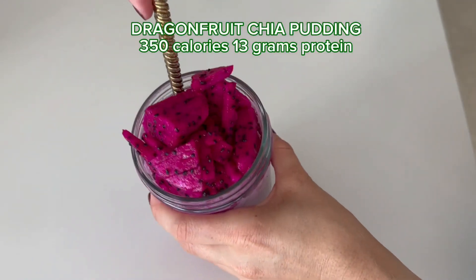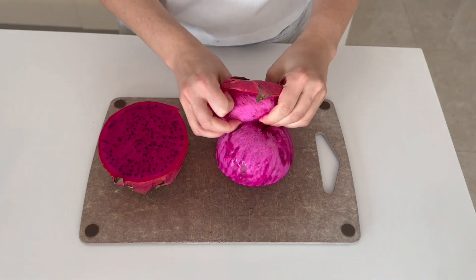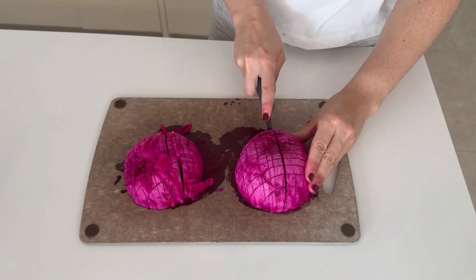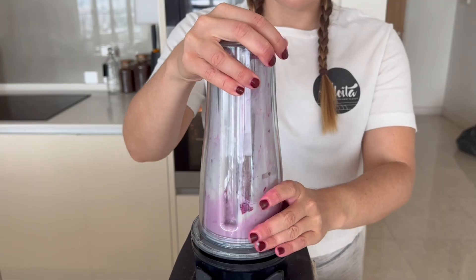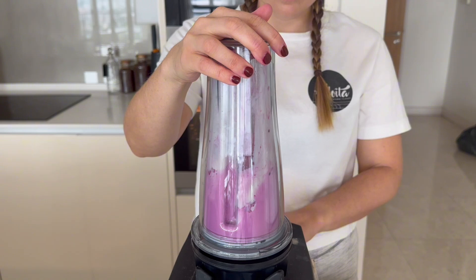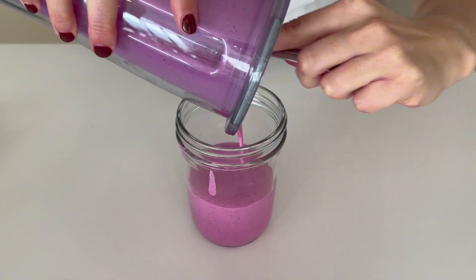Now we're going to make the last recipe, which is the easiest one of all — this dragon fruit chia pudding. First, cut up a fresh dragon fruit into small pieces. Put some aside to be used on top throughout the week. Now add some dragon fruit and one cup of yogurt to a blender and blend smooth. You can also add some maple syrup at this step if you prefer it sweeter or if the dragon fruit you're using isn't that sweet.